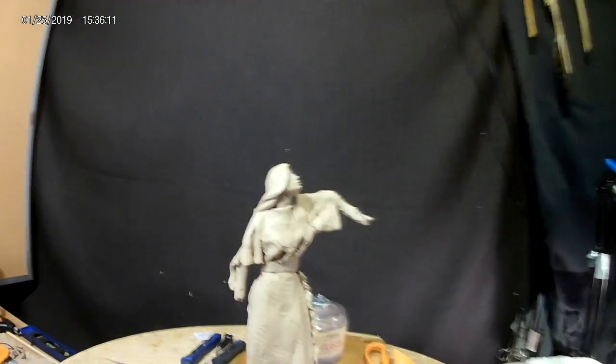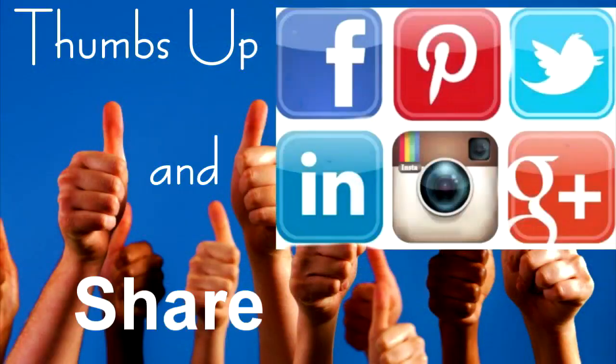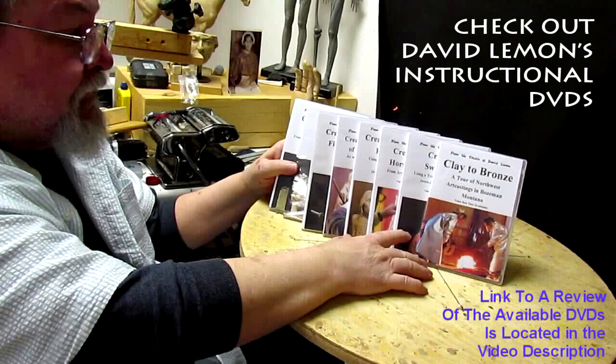That's going to be it for today. Give me a thumbs up and share my video, and check out my instructional DVDs — the link is down below this video. See you next time.